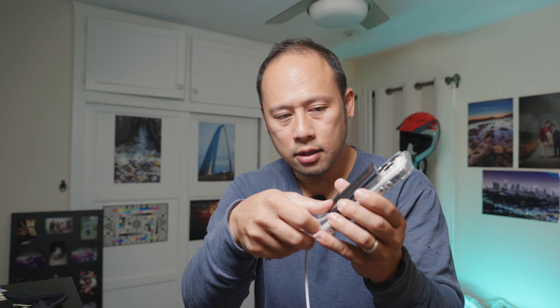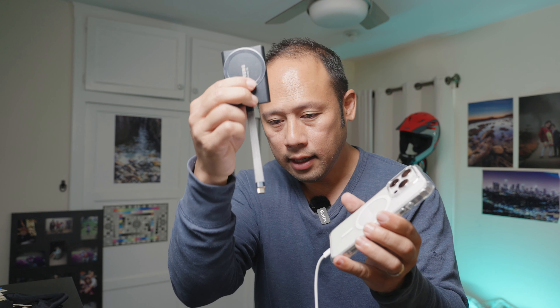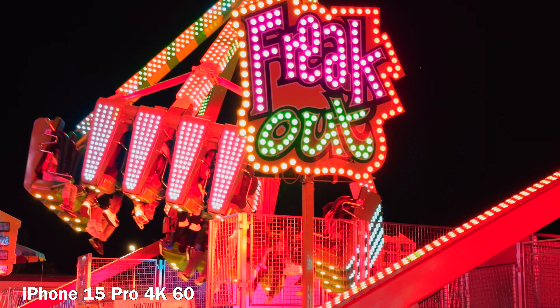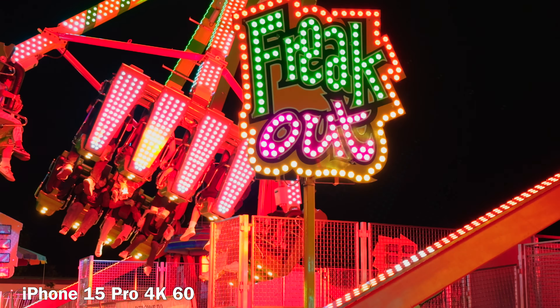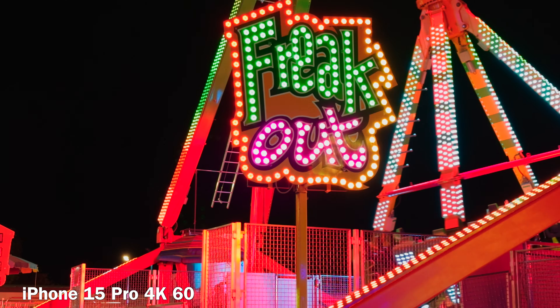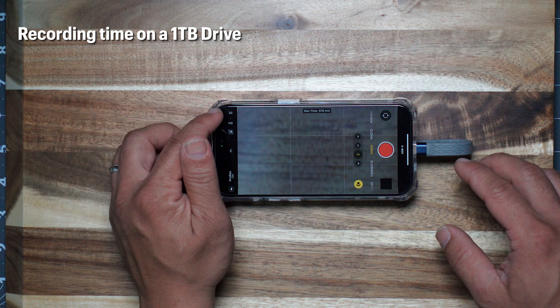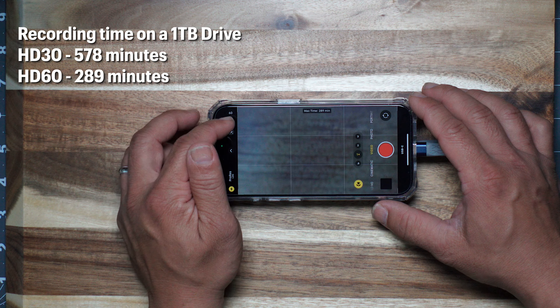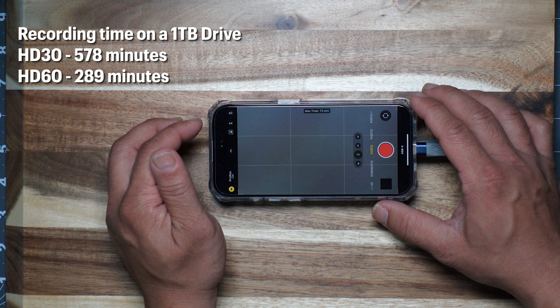So what you can do with the log footage is lower the mid-tone exposures, and that's how you get clean footage. So if you have light, you can certainly turn on the iPhone's built-in light, and generally it knows how to output enough to get it right. You don't want this bright light flashing on people, but it can come in clutch if you really need it.